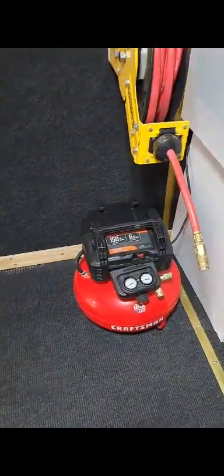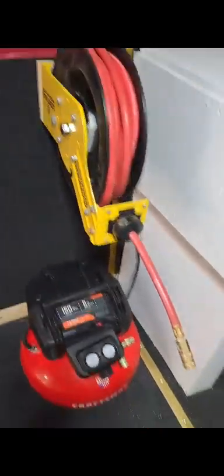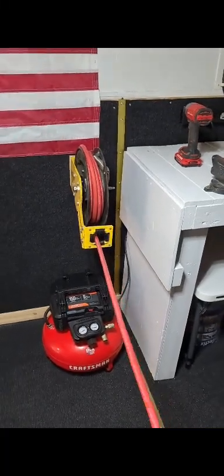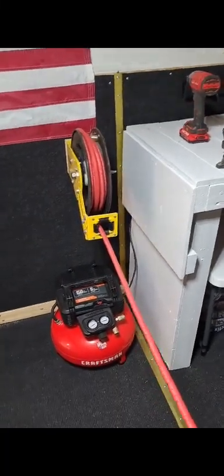All right, so I got the reel and the small air compressor installed and mounted here on the trailer. There's a little pancake compressor and there's the reel. We should be able to air up tires when we're out on the road. If we're at a bike event or something, if anybody needs air we can help them out, or if we want to use some air tools, we've got the capacity to do that.